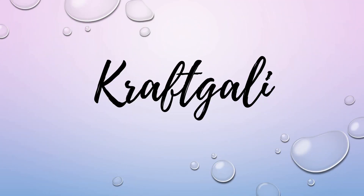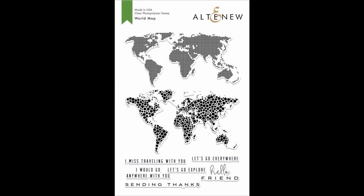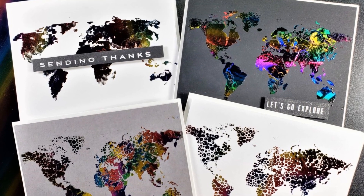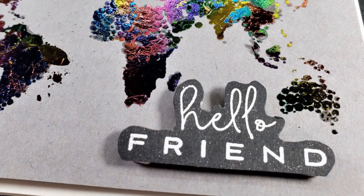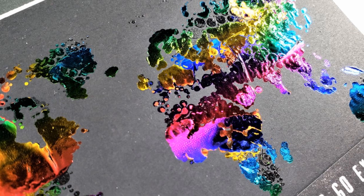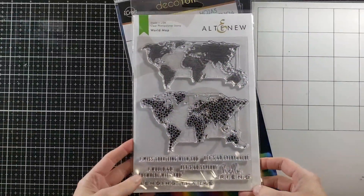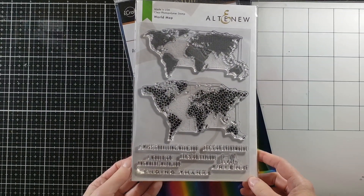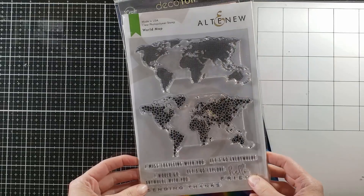Hello everyone, it's Mary. Welcome back to the channel for our Saturday Craft Day with Craft Galley. We are going to be playing with the Altenew World Map stamp set today and some really fun foiling techniques. The top map has a gritty look and the bottom has more bubbles. We are going to be doing some foiling without a laminator machine. I had so much fun — my intent was to make one card but I just could not stop, so we have four out of the deal.